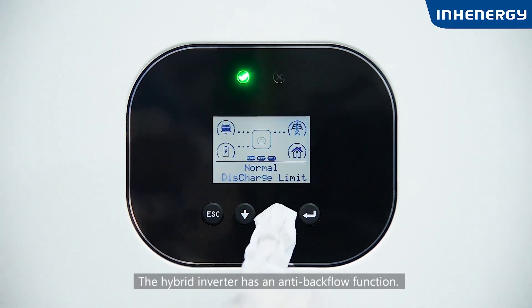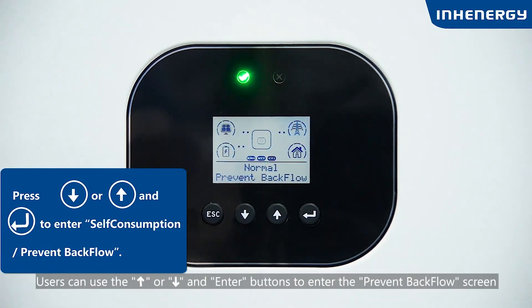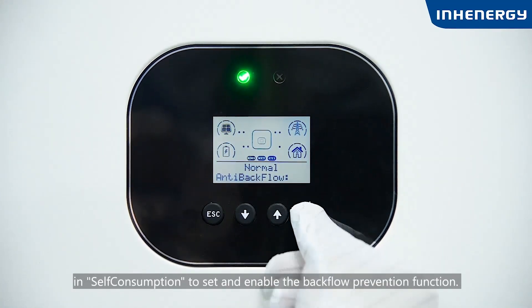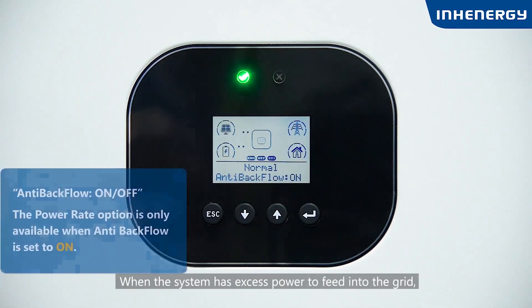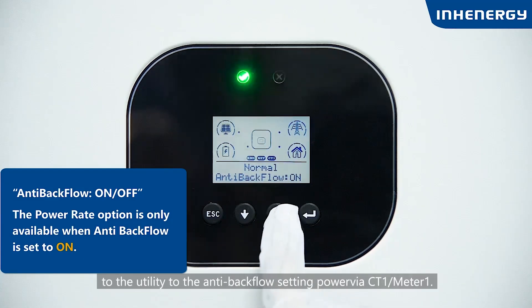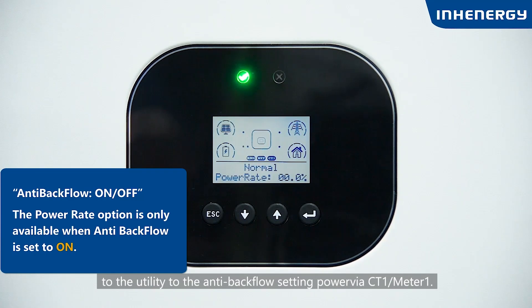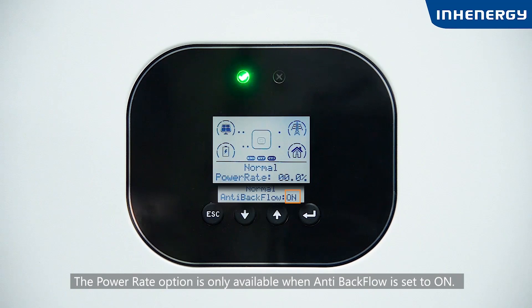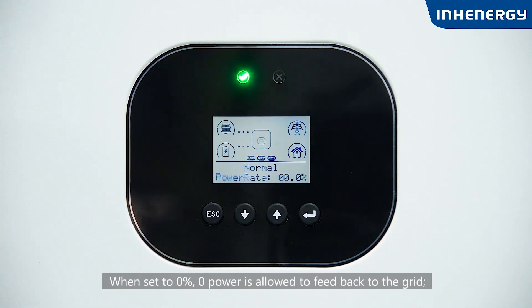The hybrid inverter has an anti-backflow function. Users can press the up or down and enter buttons to access the Prevent Backflow screen in self-consumption to set and enable the backflow prevention function. When the system has power feeding into the grid, the hybrid inverter limits the output to the utility to the anti-backflow setting power. The power weight option is only available when anti-backflow is set to ON. When set to 0%, no power is allowed to feed back to the grid. When set to 50%, 50% of the inverter's weighted power is allowed to feed to the grid.